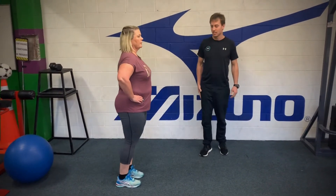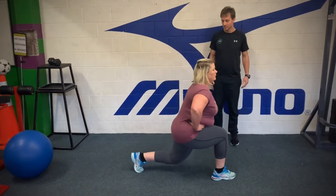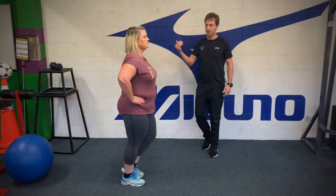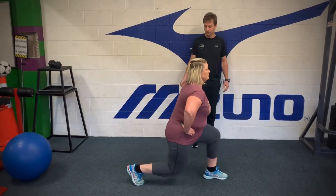That back leg perpendicular to the floor, keep your shoulders nice and upright. Good.